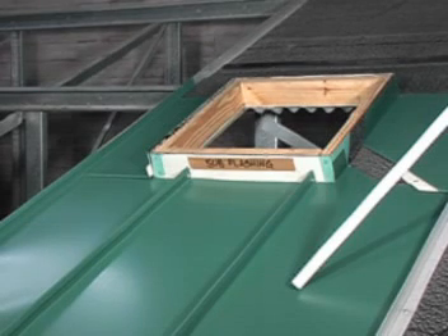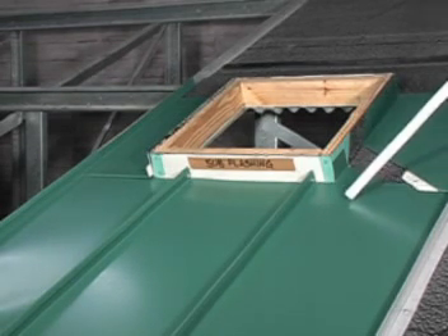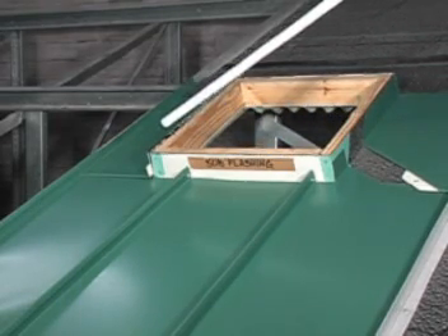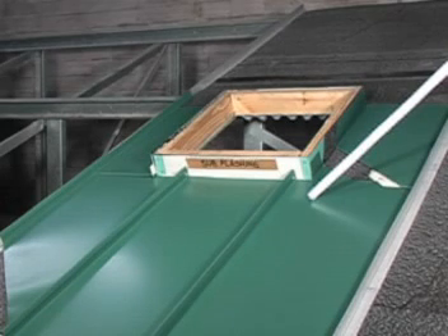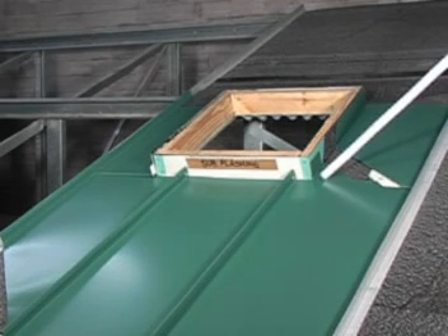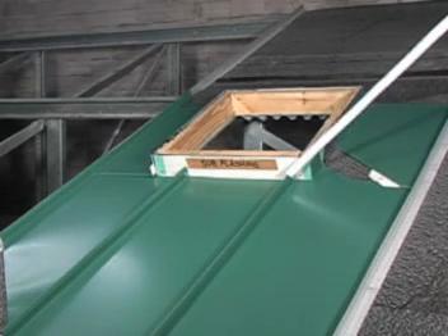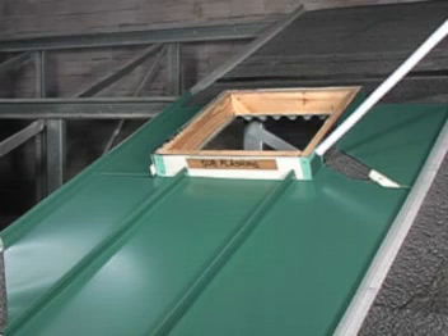Panel installation then starts from the eave up to the penetration and from one side of the penetration to the other. The first panel is to be installed such that the flat is carried up above the curb's lower corner and that the panel legs are seamed into the adjacent panel and carried up the side of the curb.